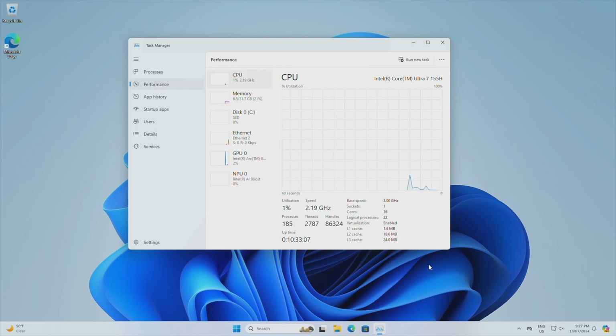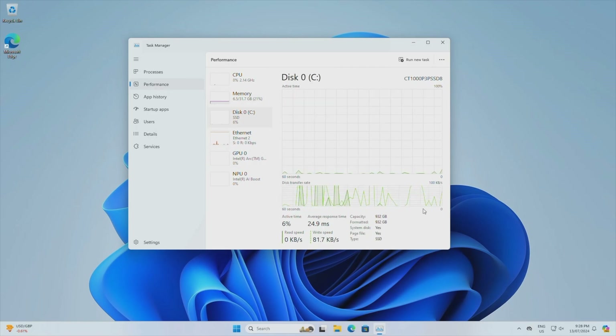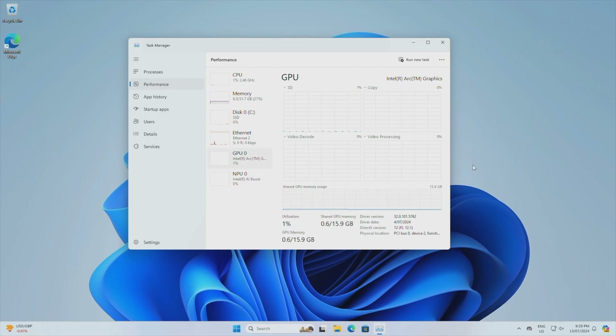Opening up the performance monitor, we can see our CPU is an Intel Core Ultra 7, running at a base speed of 3GHz. We've got our 32 gigs of RAM running at 5600 megatransfers per second, and our 1TB storage drive shows up as well. Our GPU is an Intel Arc and it's sharing 16 gigs of RAM.